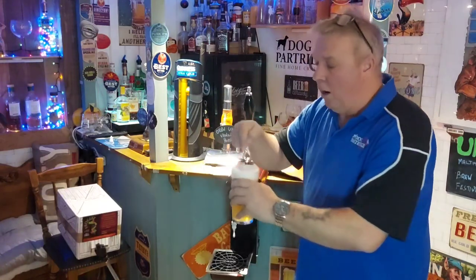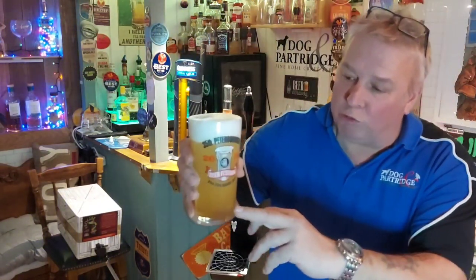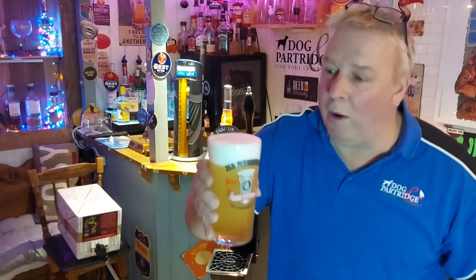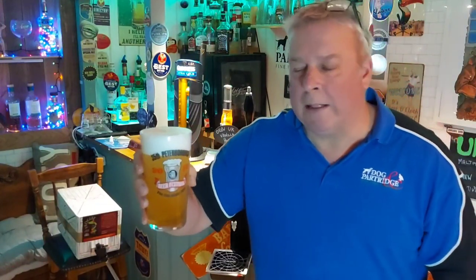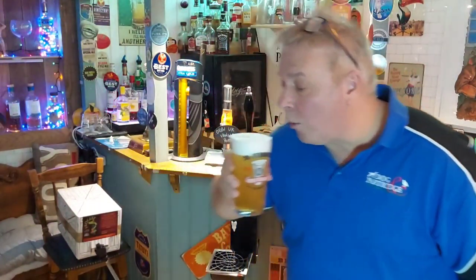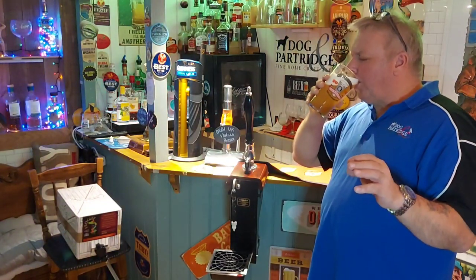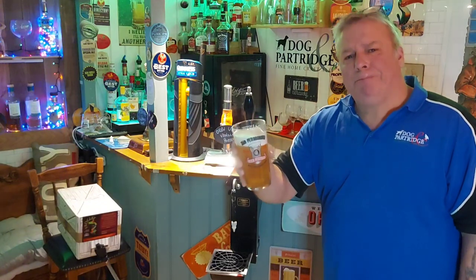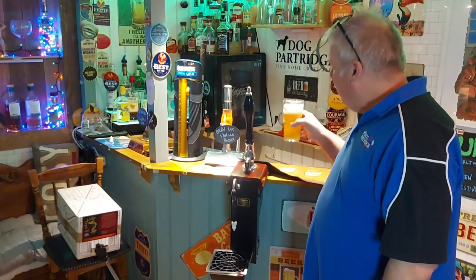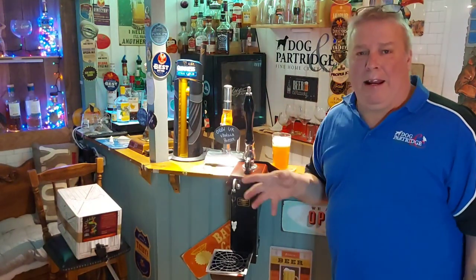Look at that already — look, you can see the bubbles rising. It's dripping away. Just look at it, mouth-watering. Let's give it a go. That's what we've missed! Pub-quality beer at home, your favourite beer in the glass — what could be better?